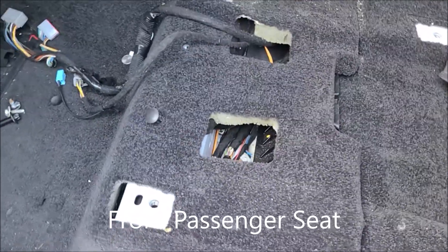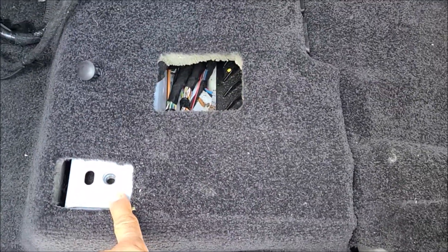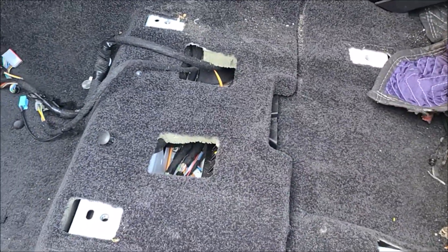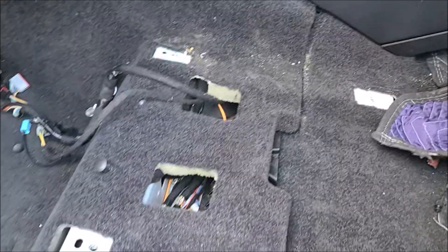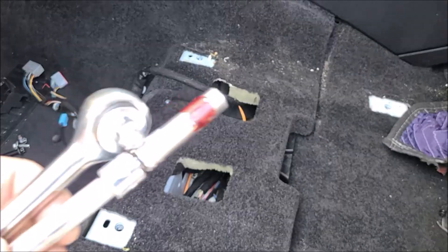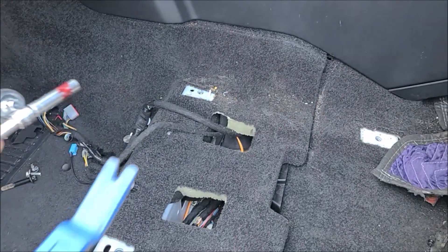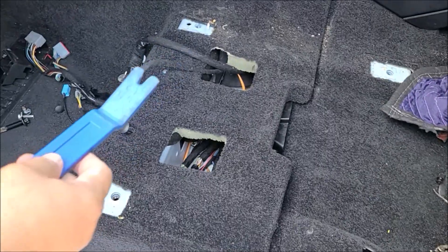It has only four bolts — torx bolts, four of them. You have to get these four bolts out first. The tools you need, besides the socket for the torx bolt, are a 10 millimeter socket and a dashboard removal tool to get the amplifier out.